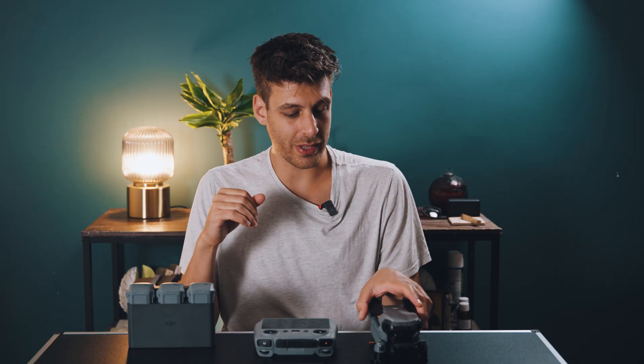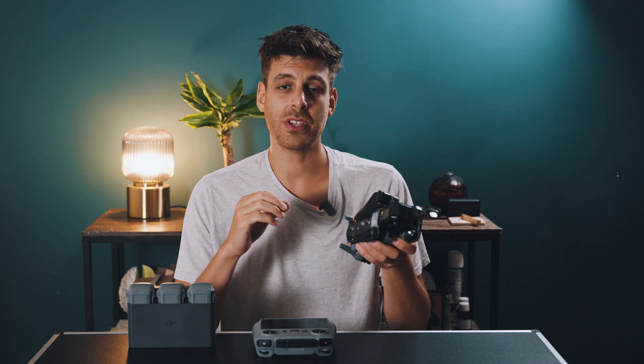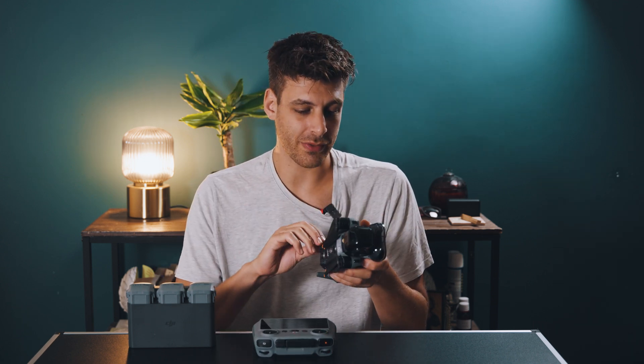Right here in front of me I've got the DJI Air 3, the controller, the battery pack, and these ND filters. The first thing you're going to want to do as soon as you get it out of the box is obviously open your drone up.